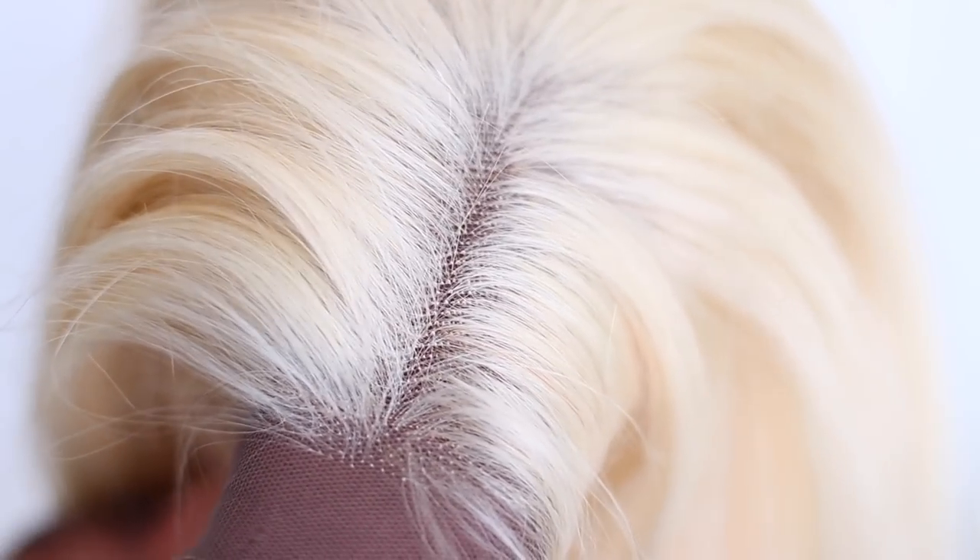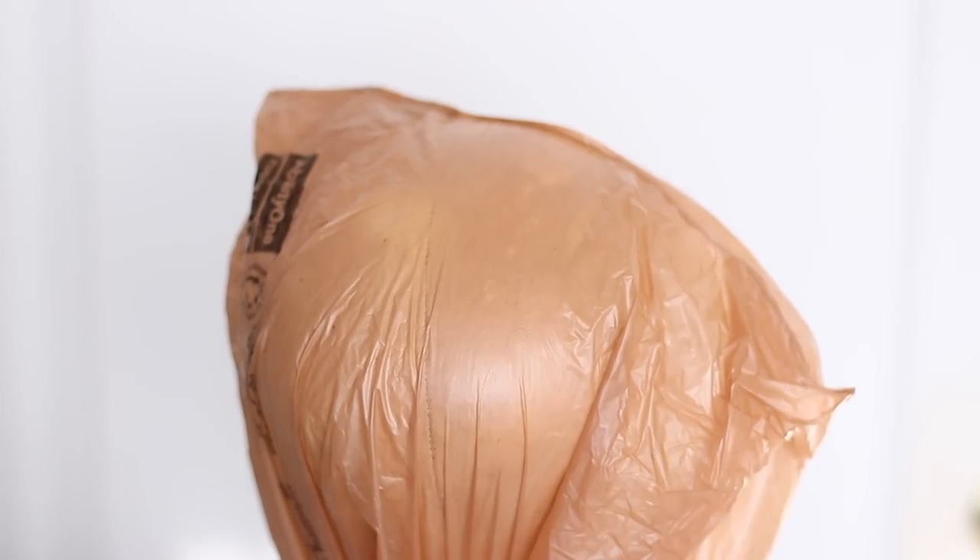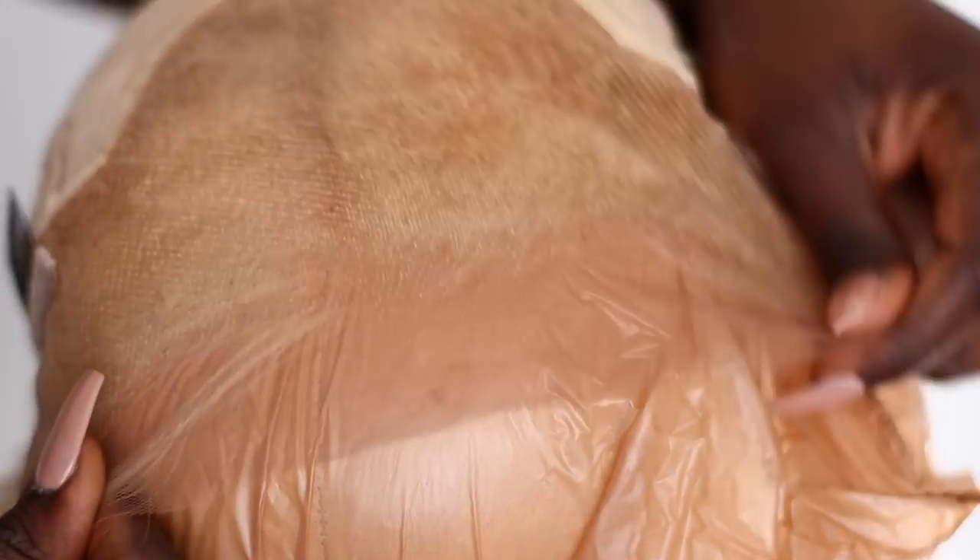This is what the hair looks like. Because the hair is blonde, this is what it looks like against my dark skin. So my first plan is to go ahead and tint the lace and the knots.